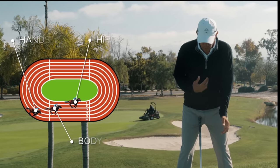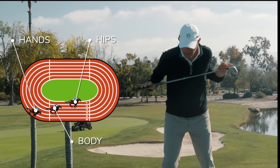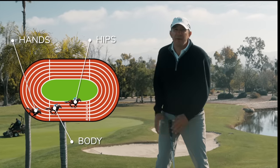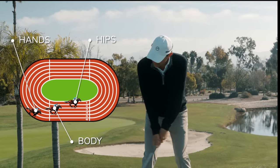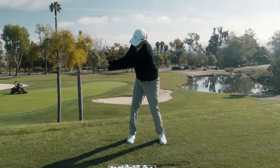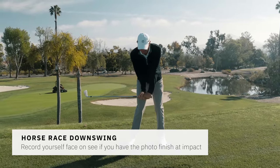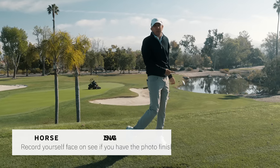I'm sure you've heard us talk about the horse race — where we've got a horse track and the body, the inside horse, is only moving a little bit, eight or ten inches, but the hands, the outside horse, are moving about five feet. Our goal in the golf swing is to make sure that at impact the inside horse and the outside horse have a photo finish. Because the outside horse had so much further to go to the finish line, they better speed up in the downswing.